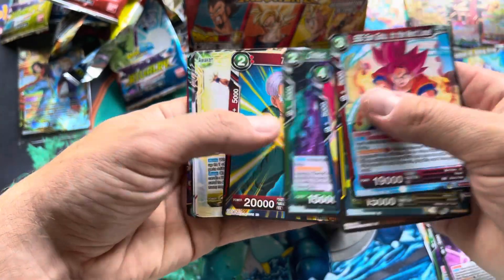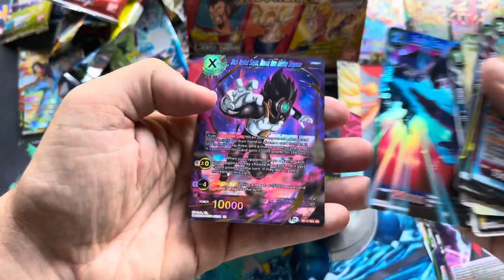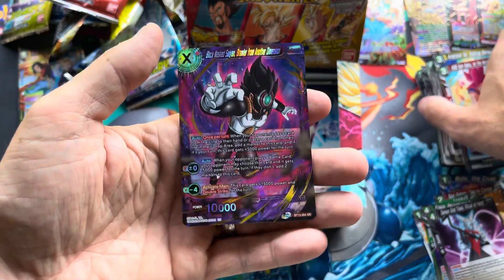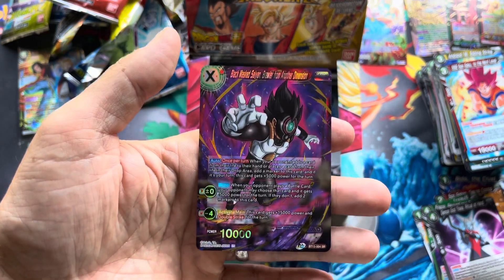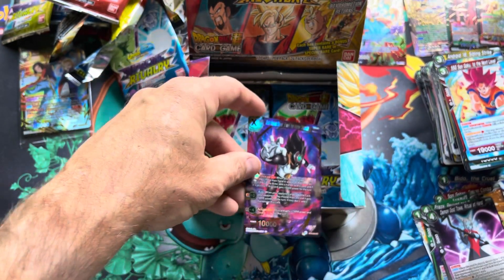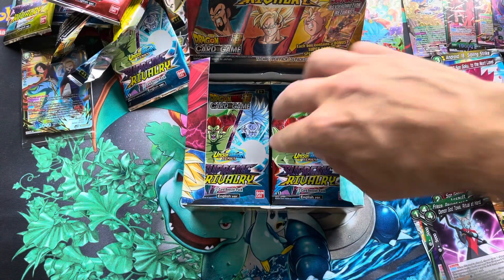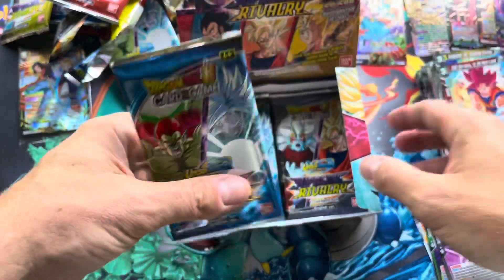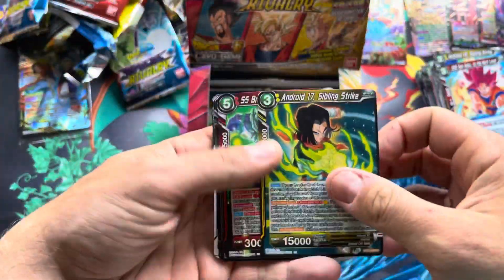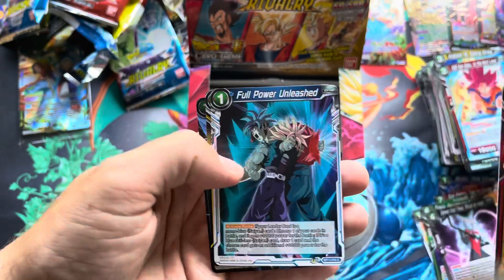It was actually really cool when Super was coming out — I watched a guy who would post it every night it came out, I think on Facebook. He would try to do subs for them really quick and post it, so you could pretty much watch them live. It was in Japanese, and then about an hour later he'd try to sub it. It was cool just being able to literally watch Dragon Ball live as it was happening — the same time everyone was watching it in Japan. It was a pretty unique experience.